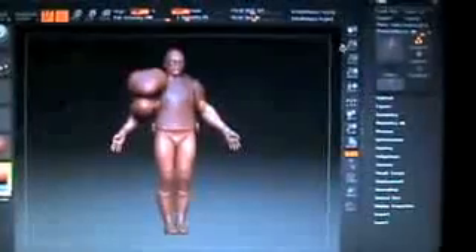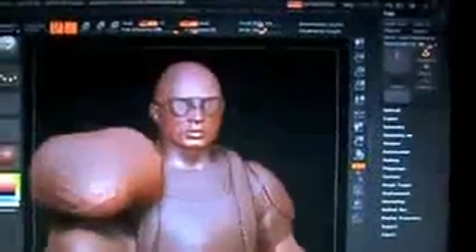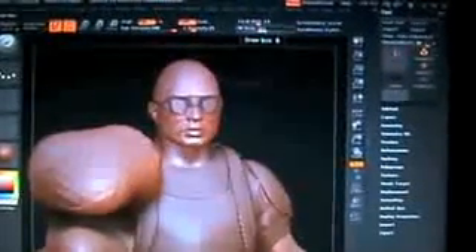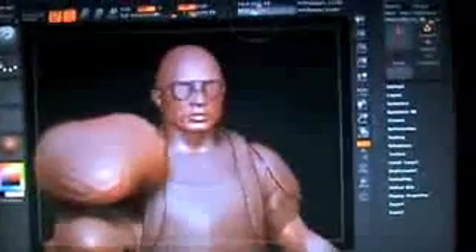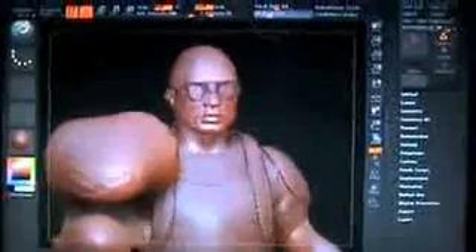Now I'm just going to zoom into the head. Here's the face. Once again I'm going up to the draw size, as you can see here, and I'm taking it down to 13.